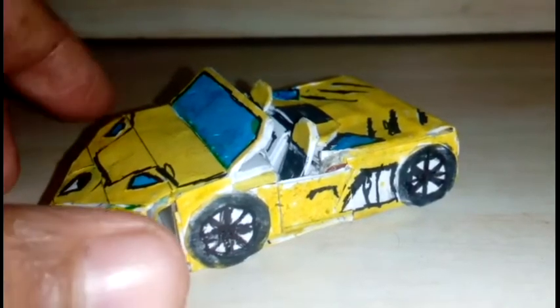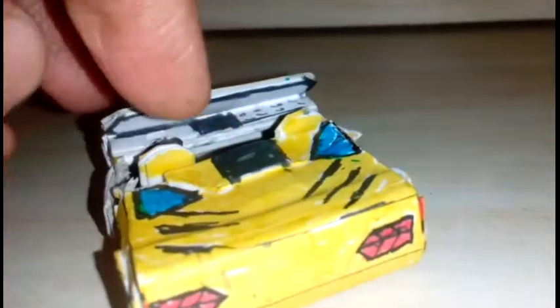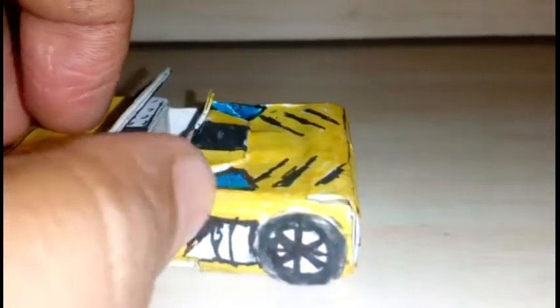First I will give you the overall view of this craft. I have added in two seats here and a steering wheel. It has opening doors.